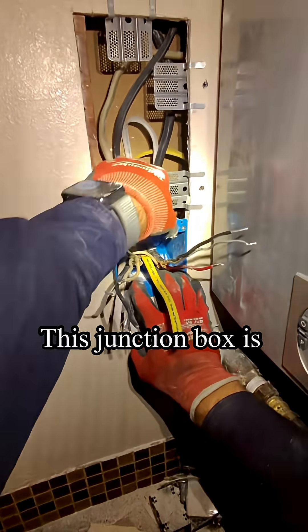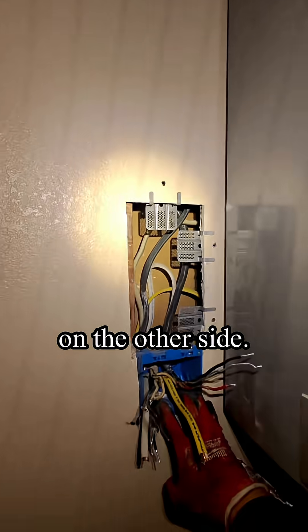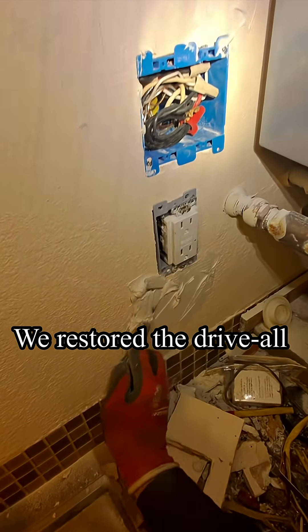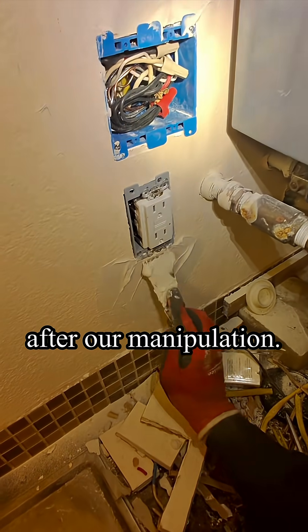This junction box is on the other side. We restore the drywall after our work — a little patch.